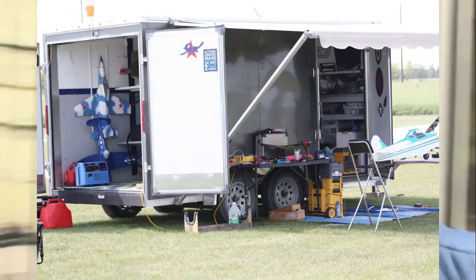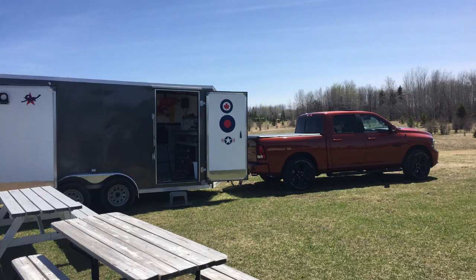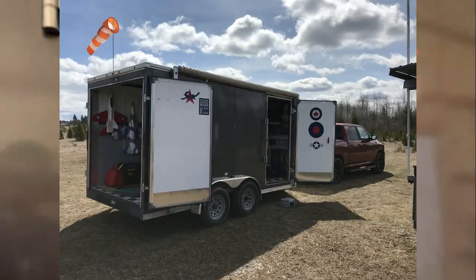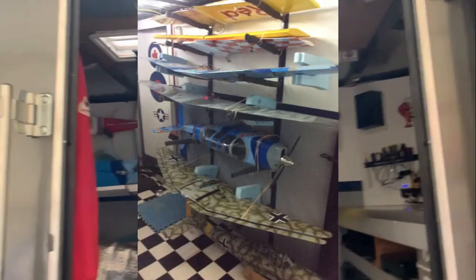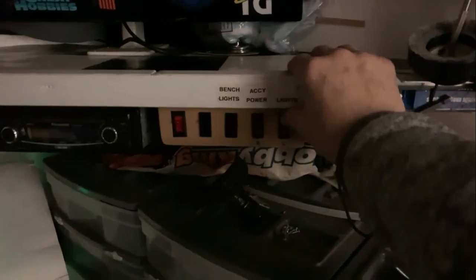I'd been asked to do a quick video about my airplane hauler — my toy box. It's a 12x14 enclosed trailer that I use for hauling my toys around. On the outside it's fairly nondescript, with a Van's Aircraft logo and maybe a Mac logo or two, but on the inside we have some stuff. Let's go on in and turn on some lights.